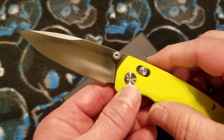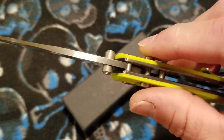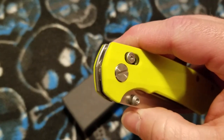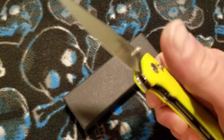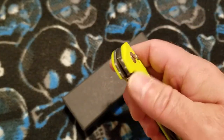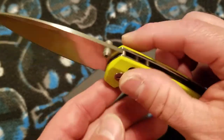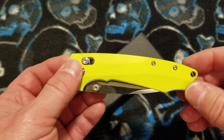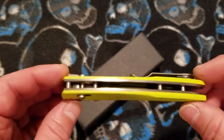As far as the lockup, I've got zero play in any direction. There is just the slightest hint of a brake-sort-of lock stick when you go to unlock it — just that little tick. It's not bad at all. The lockup seems very good to me. And the centering — that thing is perfectly centered. Overall the action on this knife is very, very solid at $31.